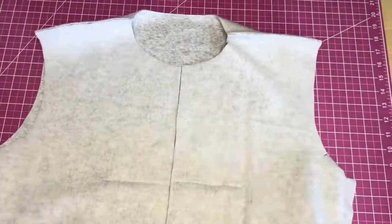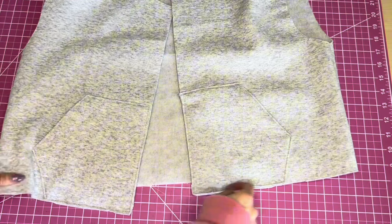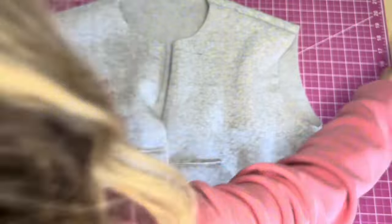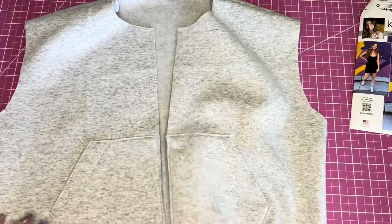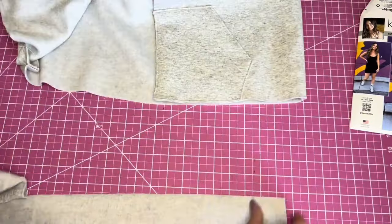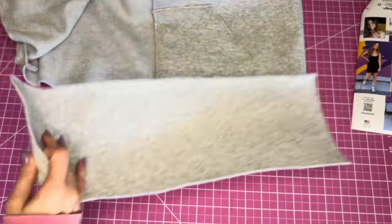With shoulders and side seams sewn, we're moving on to the bottom band. The pattern calls for rib knit, and the cover version used rib knit, but since I don't have a matching rib knit I'll use the same fabric. Here's the back band — I'll sew the front bands to the back band on each side.